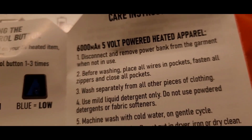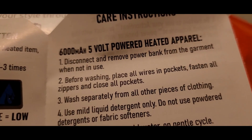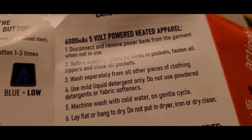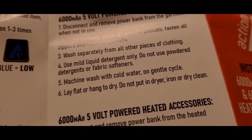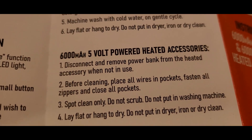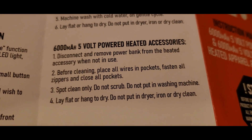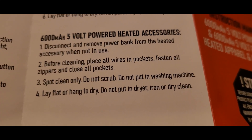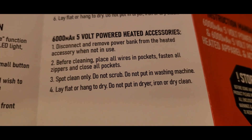Care instructions: disconnect and remove the power bank from the garment before washing. Place all wires in pockets, fasten zippers and close all pockets. Wash separately from other clothing — mild liquid, machine wash, gentle cycle, hang dry. Spot clean only — no starch, no machine wash, hang flat on a surface.